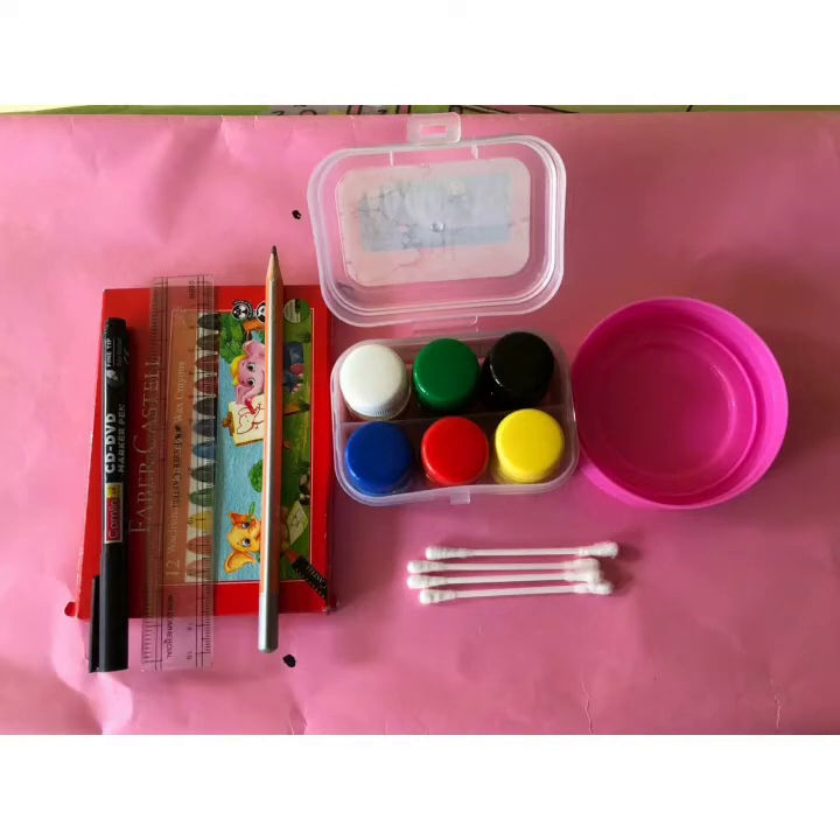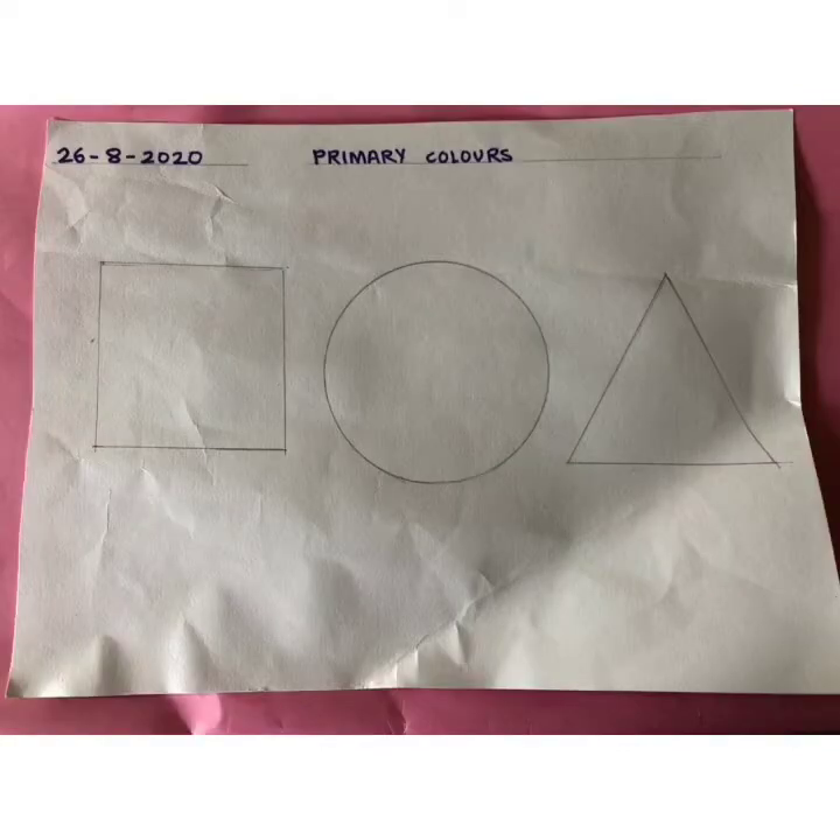Children, you will do this activity in your drawing book. First, draw three shapes: square, circle, and triangle, using a scale and circular object. You can draw with pencil and then use a black sketch pen, or you can directly do it with black sketch pen.